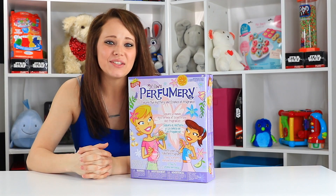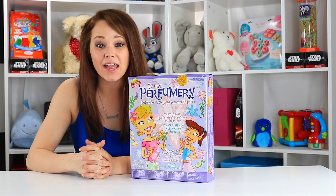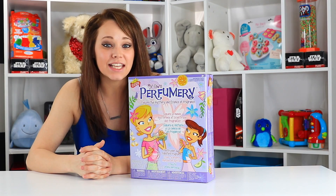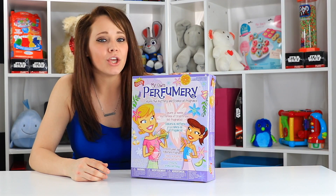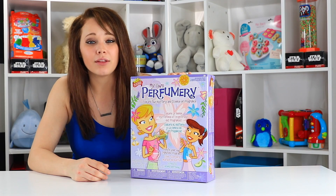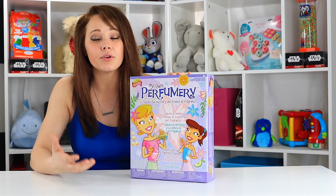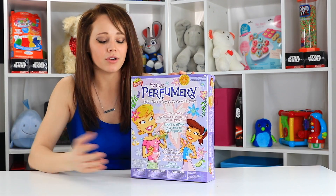Hey guys! Welcome back to the Toy Notes studio with me, Kelsey. Today I am actually really interested and excited to play with this toy. It's the Scientific Explorer Make Your Own Perfumery. So we're going to make our own perfume today and learn a little bit about how chemicals work when you do make perfume and a little bit about that world.